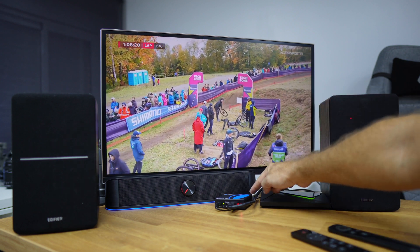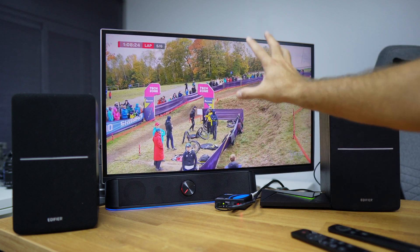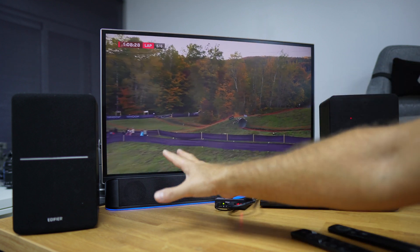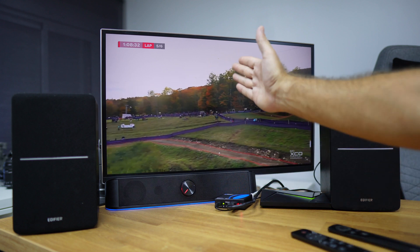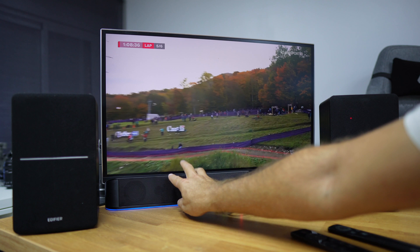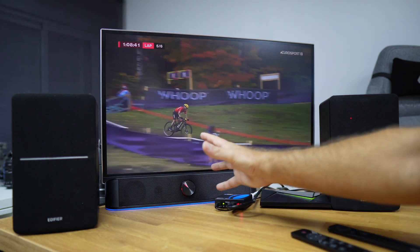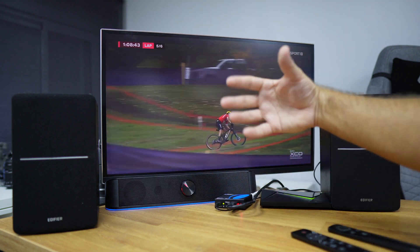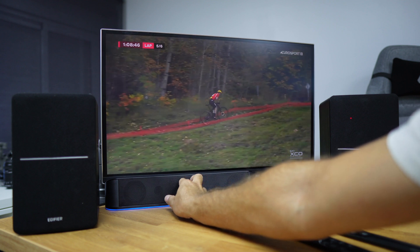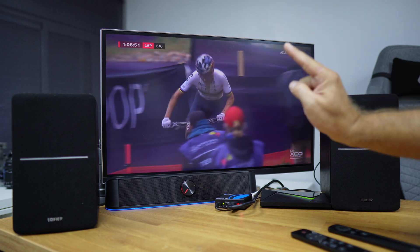We have the HDMI output going directly to this display. Keep in mind this display does not emit audio, so I have a budget sound bar connected to the display audio output. This is a small office setup. At this volume level you can hear a sport event playing.